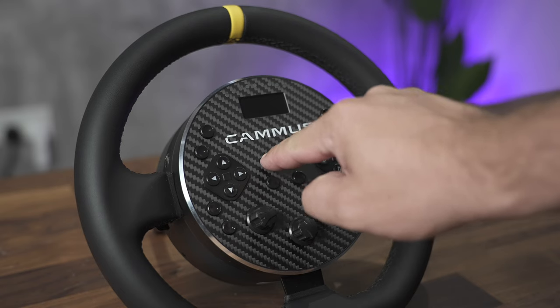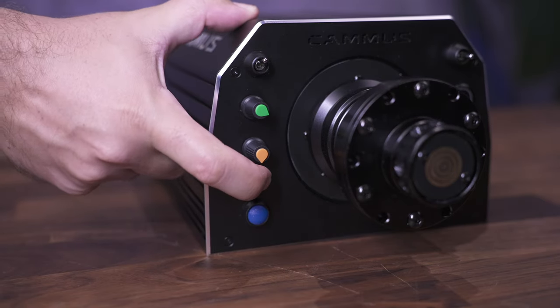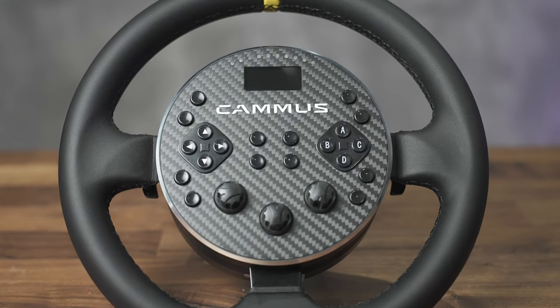Now, the buttons are cheap but effective. I was pretty harsh on the buttons for the DDWB, and rightly so. They were spongy and took away from the overall quality of the product. The buttons on the C5 are much better — clicky and solid, and in positions that make sense.